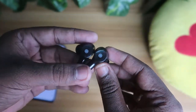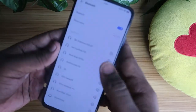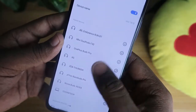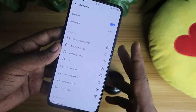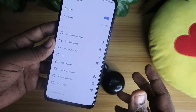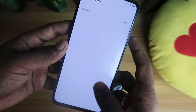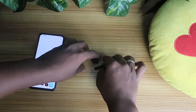Before the reset process, if you have already paired the earbud with your smartphone, you have to delete and unpair that particular device. If you have paired it with multiple smartphones, you need to unpair the device on all of them, or you can simply turn off Bluetooth on your smartphones. These are the initial steps before resetting.